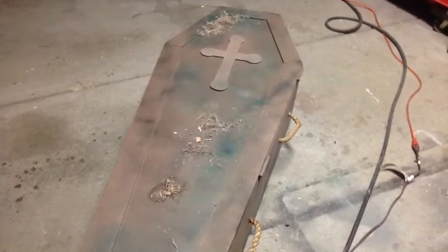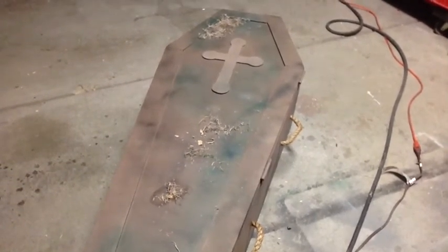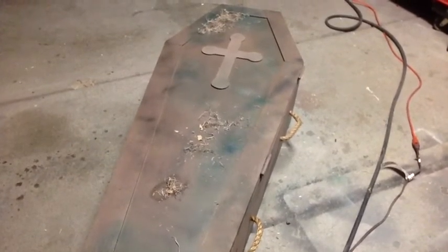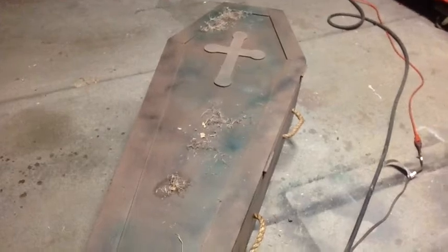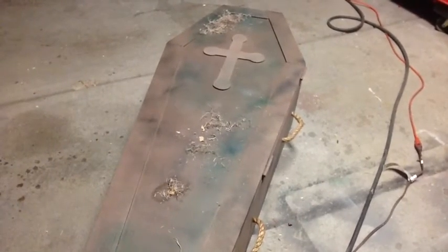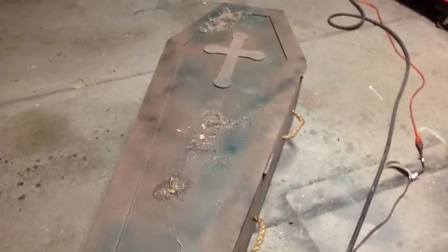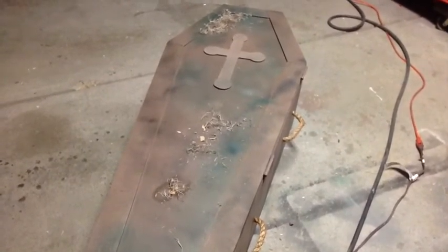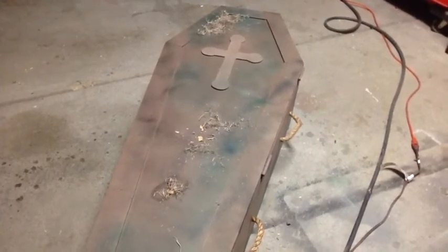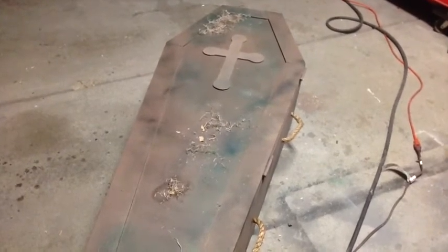If you saw one of my earlier videos, I picked up a couple of pneumatic cylinders at Mendelssohn's for like nothing — they were like five bucks a piece. So I got two cylinders and a three-way valve for like $15, and I was able to do this whole coffin for I think it was under a hundred dollars, or maybe just over a hundred dollars.